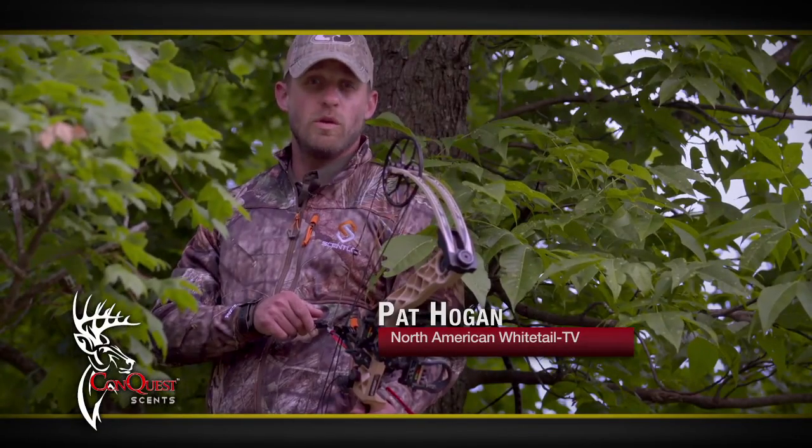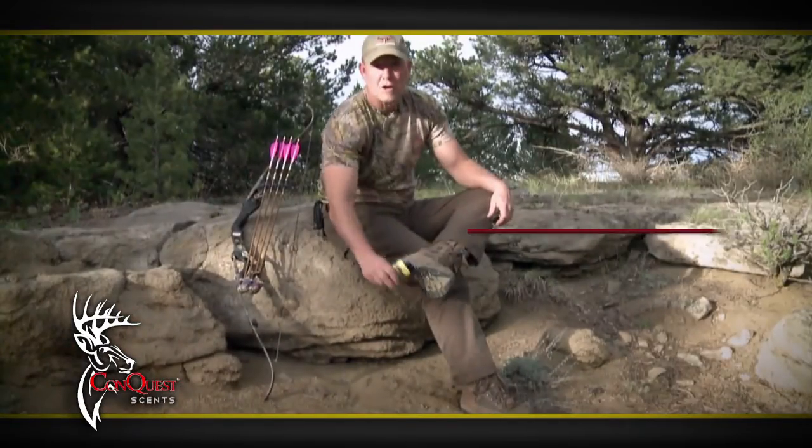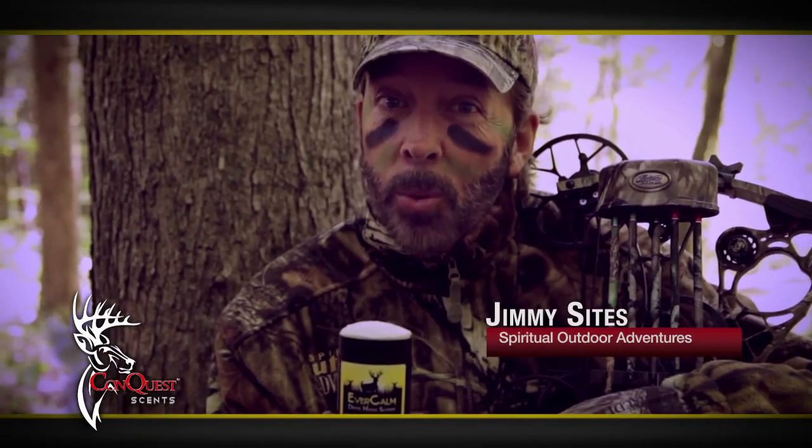My secret weapon? Abercrombie. It's the first-ever calming scent — real smells from bedding areas. To deer, that means safety. Abercrombie reassures even nervous deer, which can help you get the shot. Use it all season long: put it on your boots, your pants, and your decoy. Its stick form won't wash away or freeze.